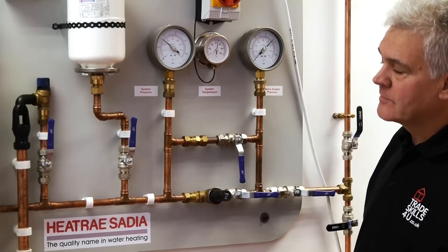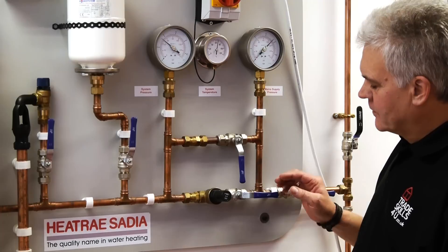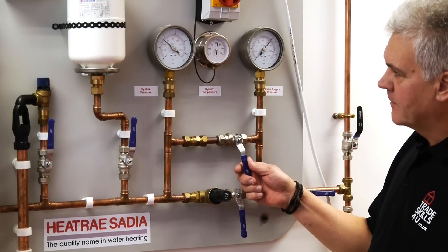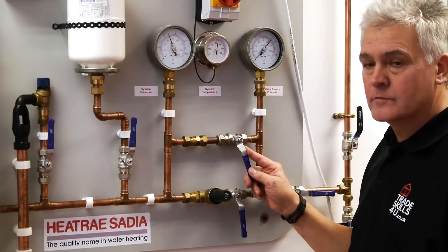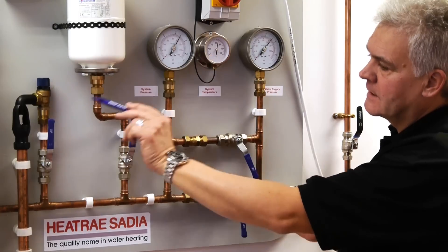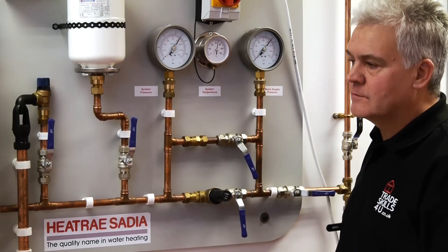The first fault I'm going to demonstrate is an expansion fault. I'll shut off the pressure limiting valve and then open this bypass, which will simulate the pressure limiting valve not working — maybe caused by dirt on the seating. The pressure starts to climb up straight away and you can see the expansion valve has opened and starts discharging water.